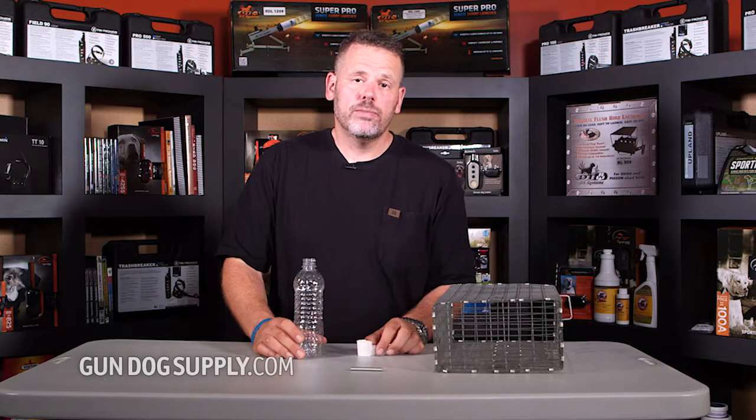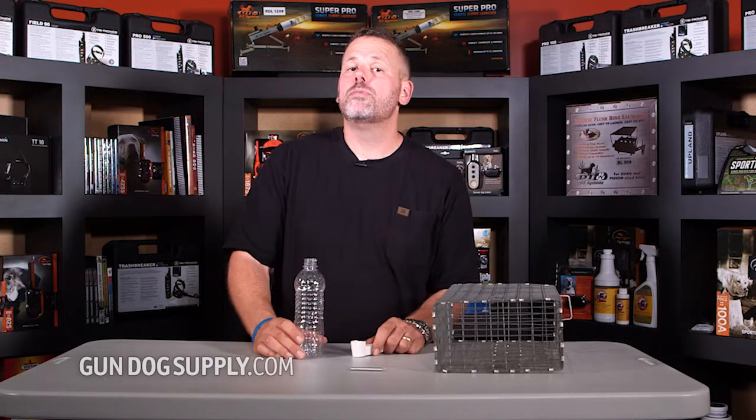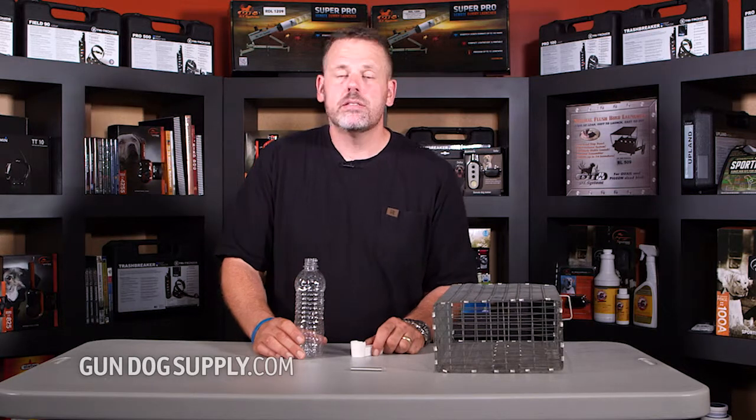Today we're looking at the Pop Bottle Water. It's a great little water. I use them for carry pens. You can use it for the main water on your bird pen.